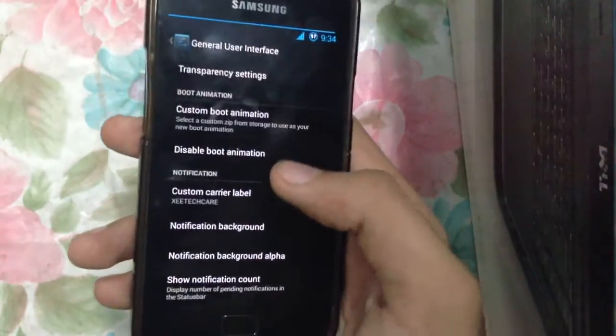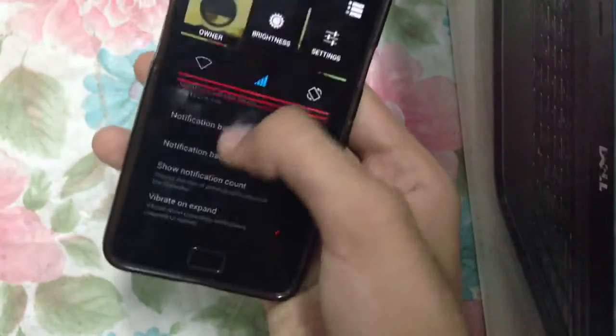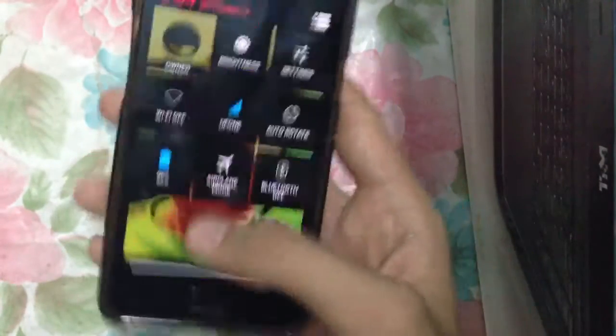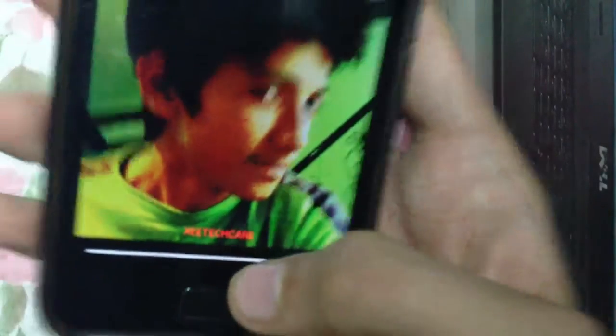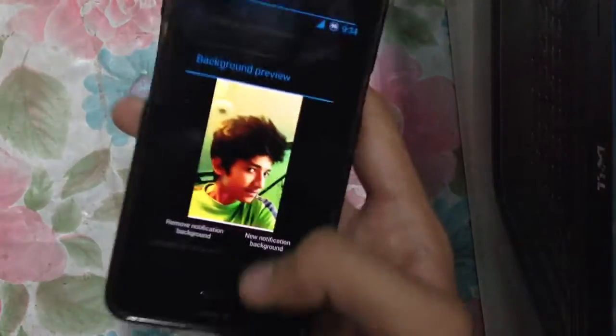Here you can change the custom boot animation, disable boot animation, and set a custom carrier label — as I have mine, which is my custom carrier logo. The ROM control options are quite comprehensive.